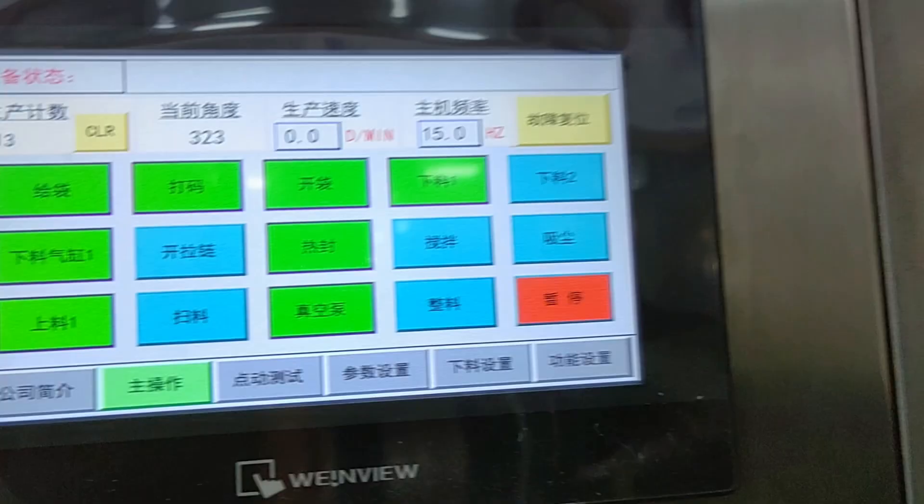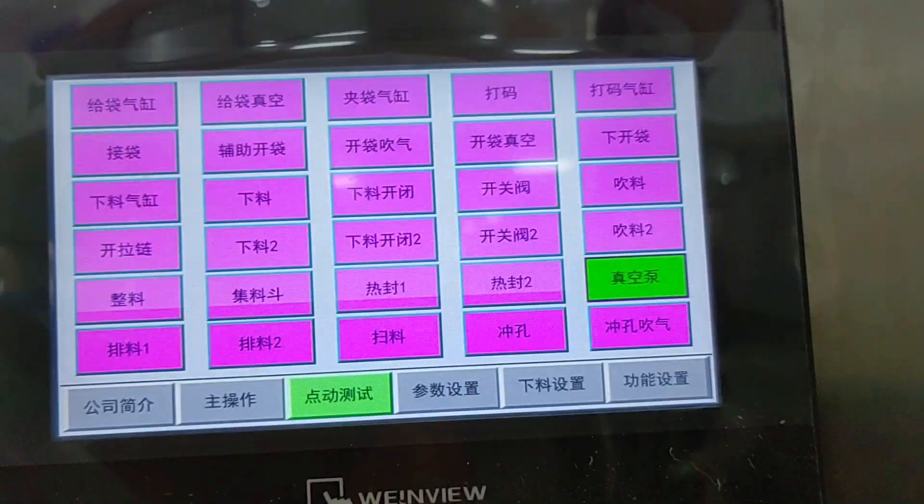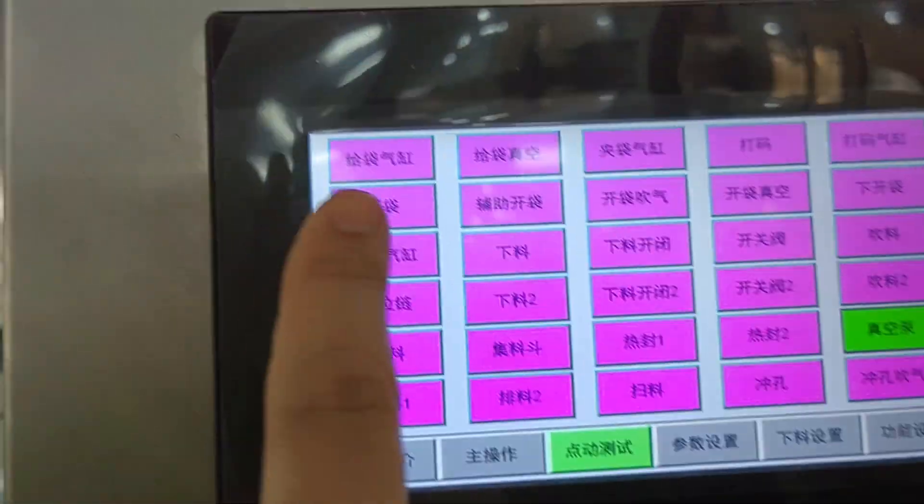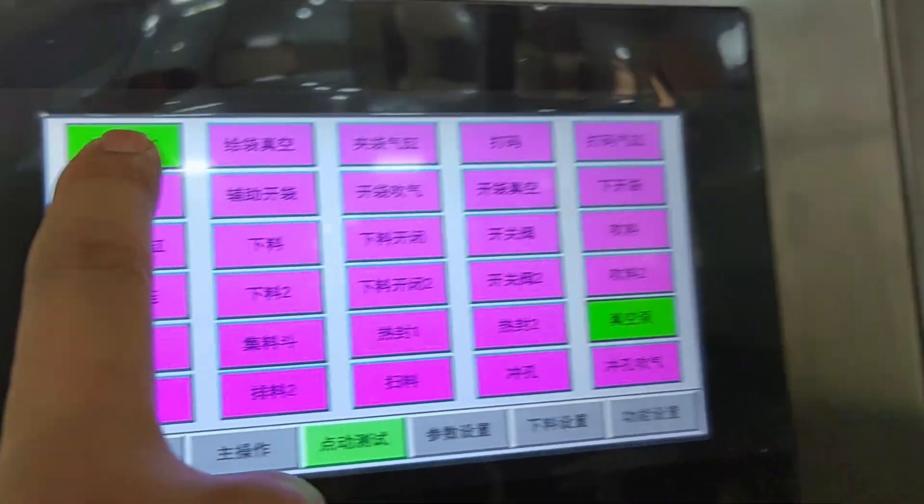The manual interface is for us to adjust the machine. You can drag the button to adjust.